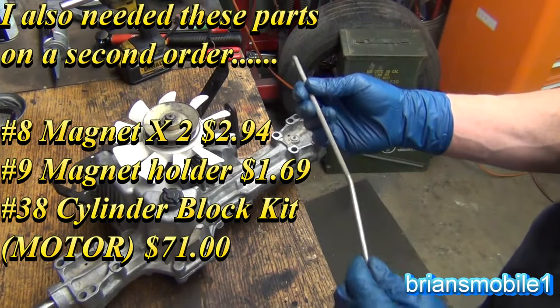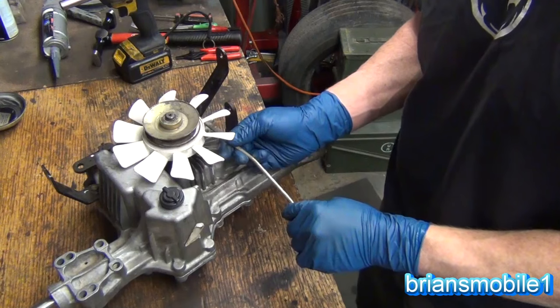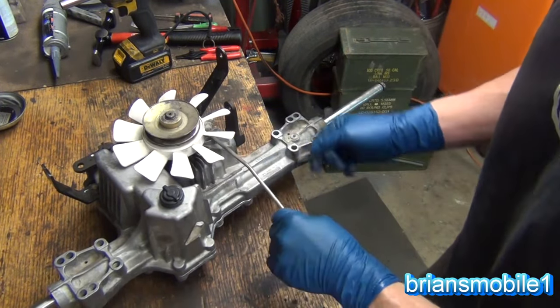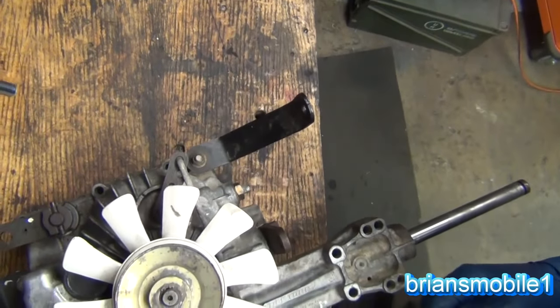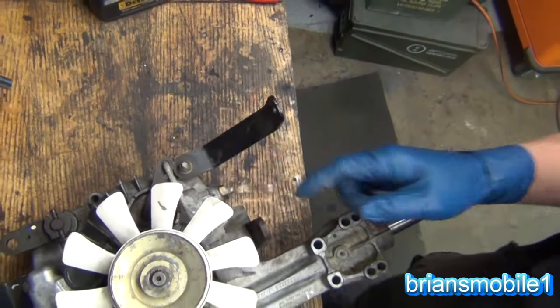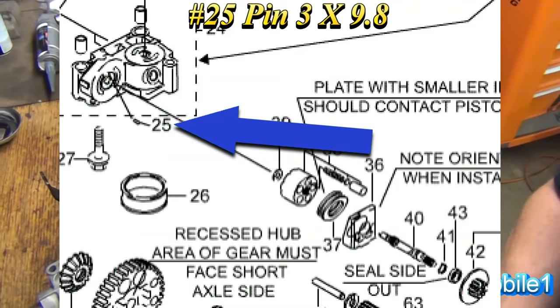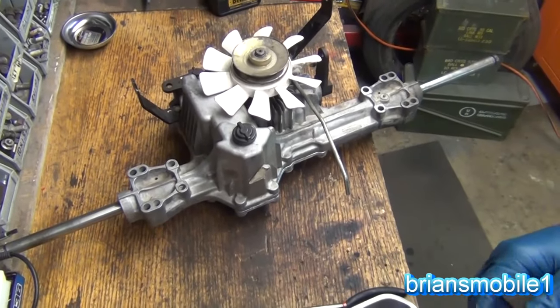This is the pull rod that you use to put the transmission into neutral or drive, so you can push it around or make it go under its own power. You need to have it pushed all the way forward — I'll show you why later. There's also a tiny little pin you don't want to lose that's pushing on the motor.